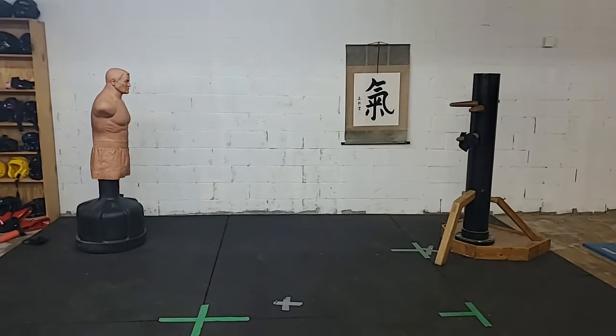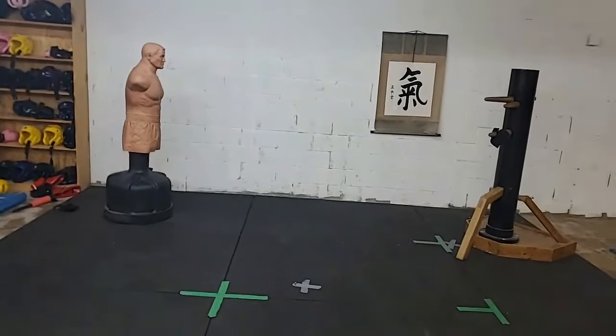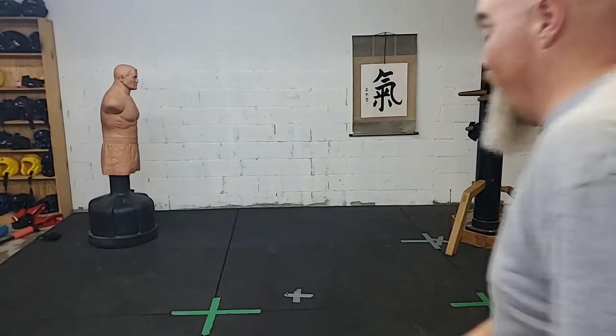Tonight we're going to kind of build on one of our previous videos - not necessarily build on, but we're going to utilize one of our previous videos and kind of build off that one. So real quick, let's run through some combos.